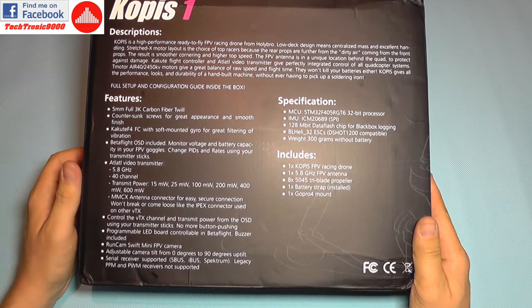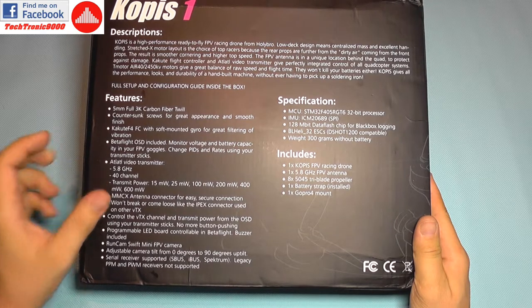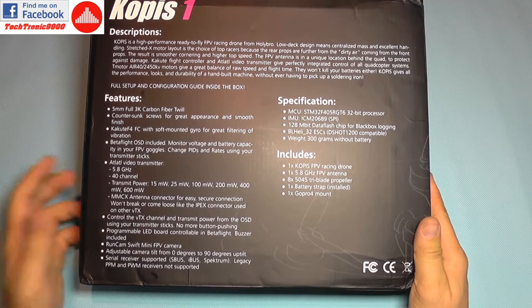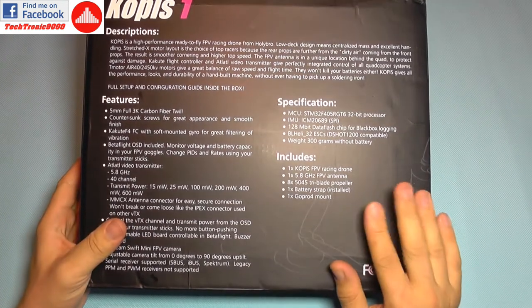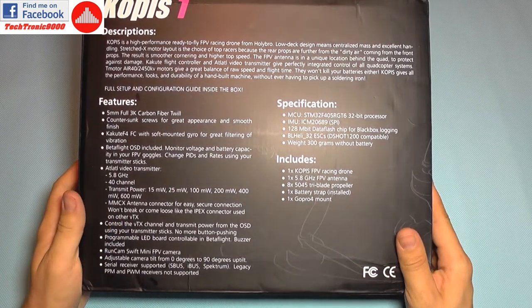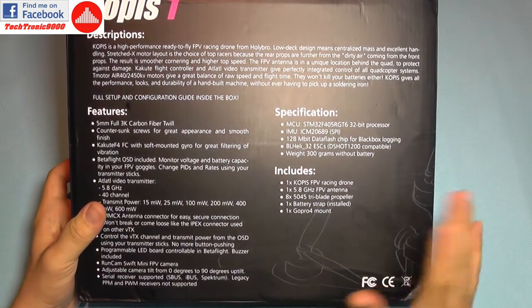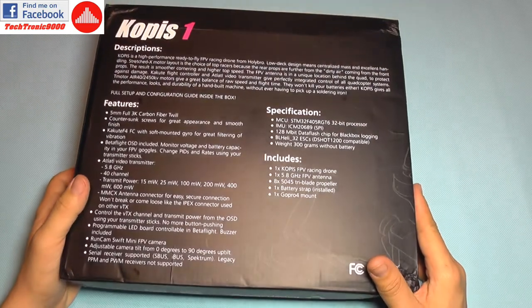It also has a pre-installed FPV camera, which is the Runcam Swift Mini, mounted on an adjustable pivot — I'll show you that shortly. My model comes with the FrSky receiver already pre-installed, so you just bind it, have your own flight battery, and you're ready to go.